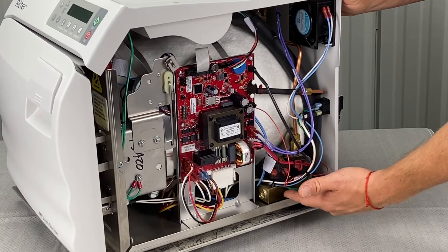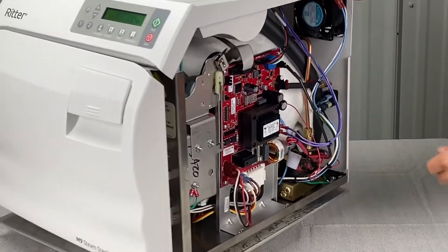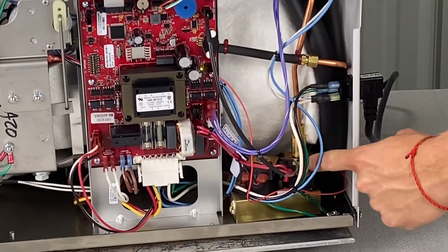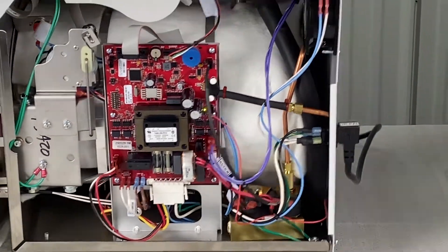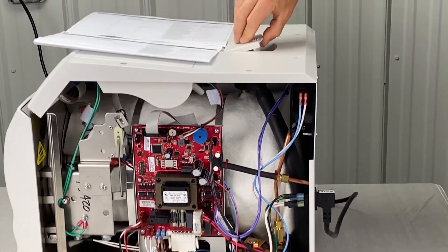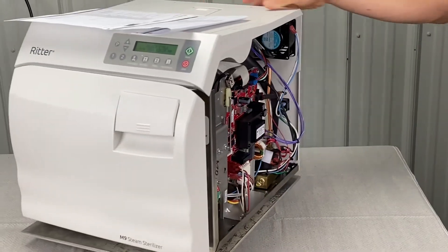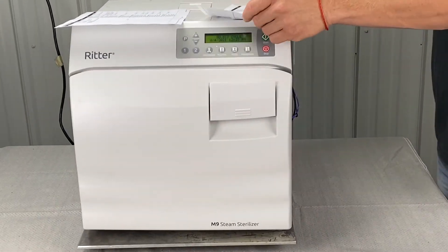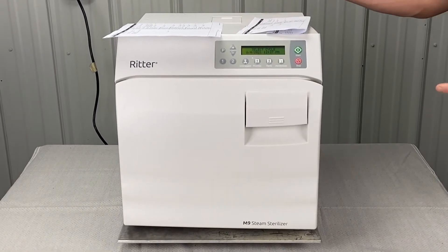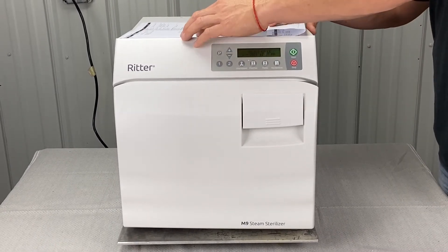It could be the manifold block leaking, either at the stem or the plunger. There's also an air fill vent valve and an air vent bellows in the back. There's also a pressure relief valve — if that gets stuck open, it will leak under the bottom right corner. If you can take the cover off and run a cycle that way, you can see these things failing in real time for a more accurate diagnosis, but at that point I'd just send it in to a technician.